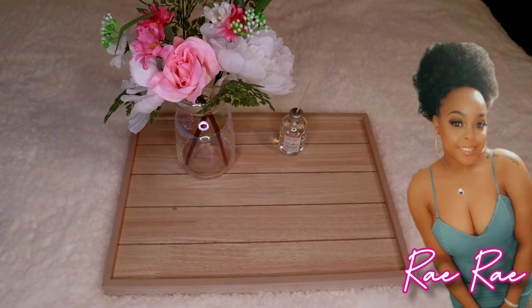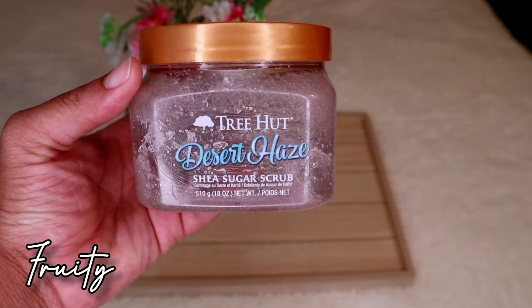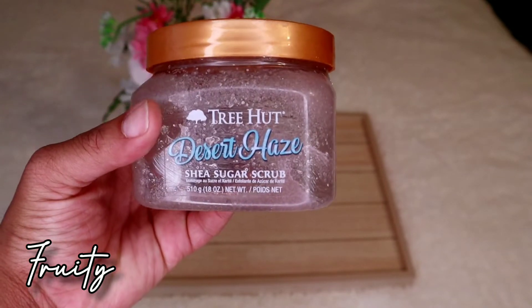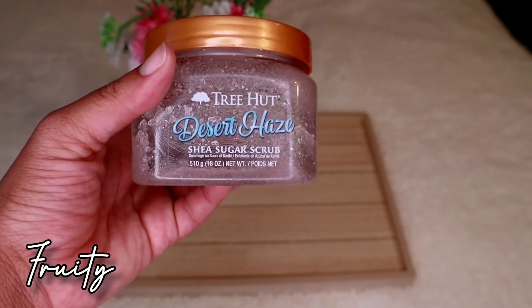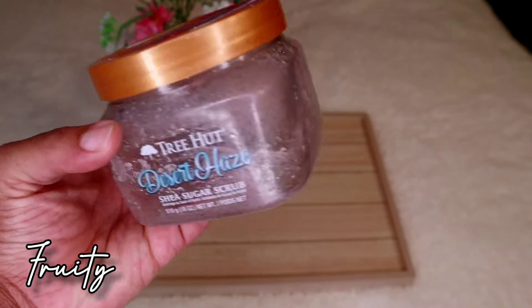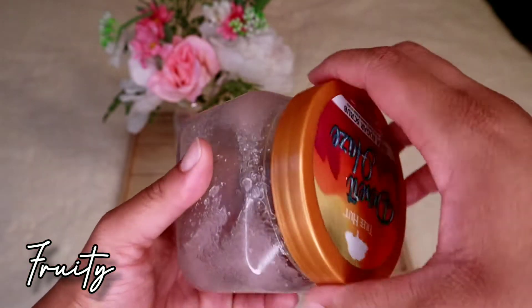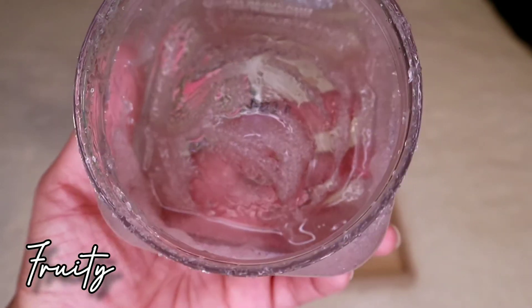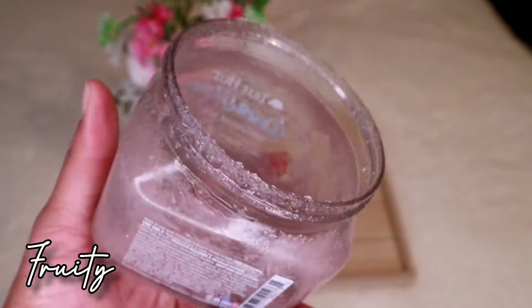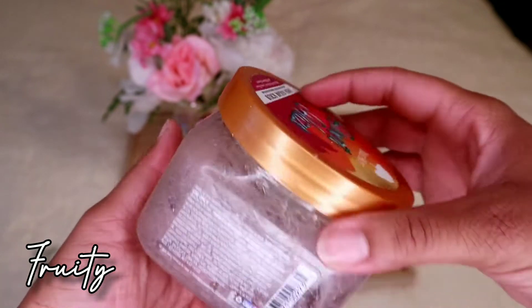To start off this hygiene pairing video, we're going to start with the fruity set, beginning with the exfoliating scrub. Don't judge me for the empty bottle — it just shows I use a lot of this product. This is the Tree Hut Desert Haze shea sugar scrub. It smells so freaking good. I'll open it up so you can see the color — it's a lavender-looking color that really gives off a tropical, fruity vibe.